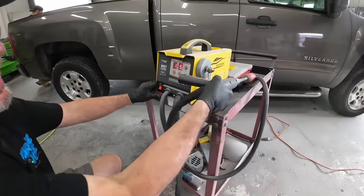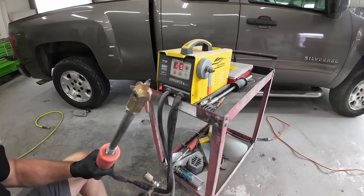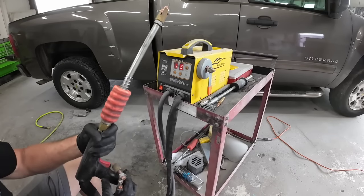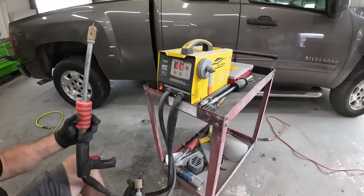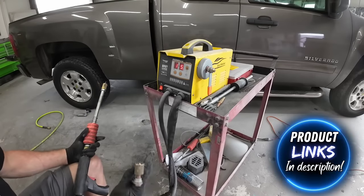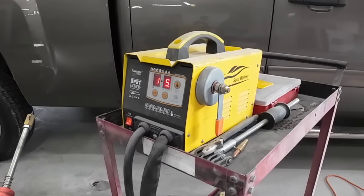This is called a spot G90E. It's a spot welder that pulls out dents. Basically you have a ground that you attach to the body of the vehicle, and then you weld this tip onto the low area of the dent and you can slide hammer or pull the dent out with this tool. This is relatively inexpensive compared to some of the other tools that do the same thing, and I've had this tool for a couple years and it's working out beautifully.